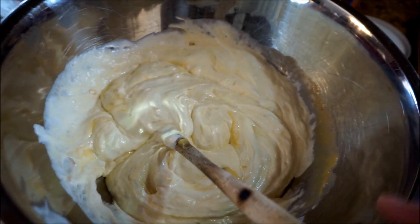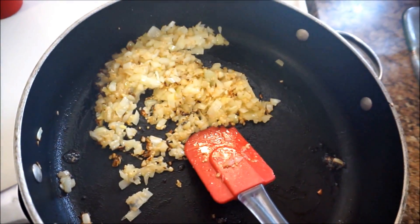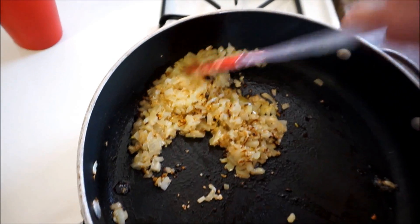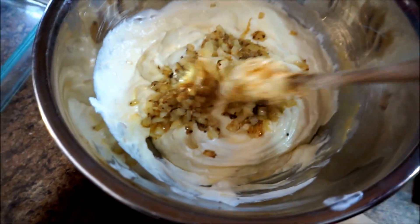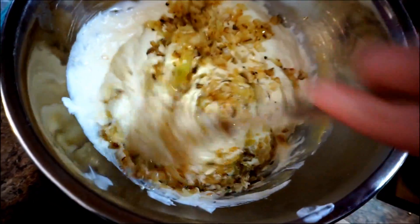In this bowl, I have combined two cups of sour cream and two cans of cream of chicken soup. In this pan, I cooked one onion, finely chopped, along with two to three teaspoons of minced garlic. I'm just going to take this now and put it in with the sour cream, and mix the onions in with the sour cream and the soup mixture.